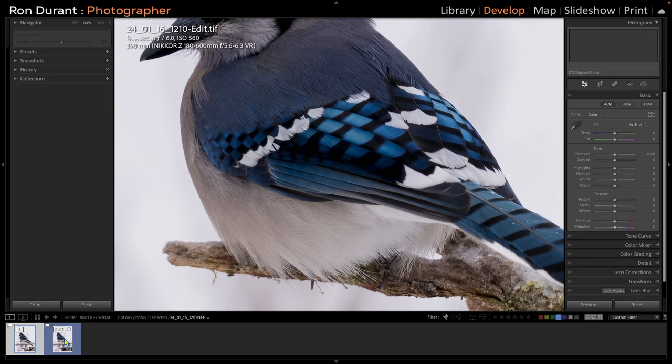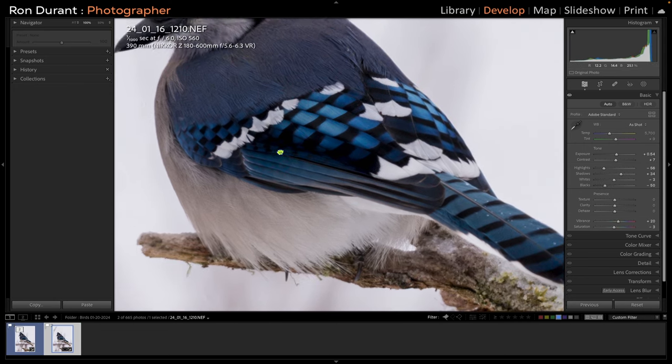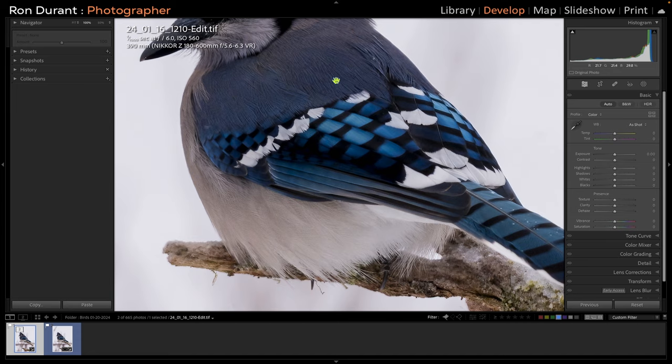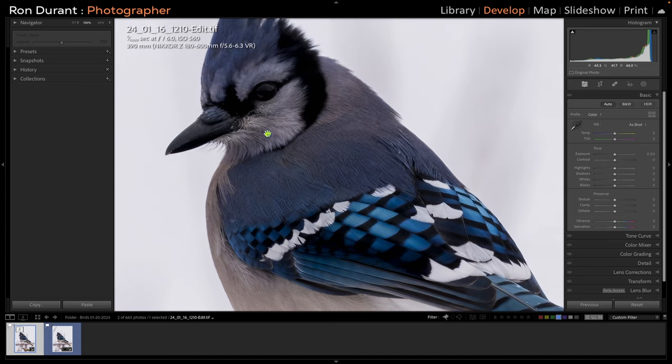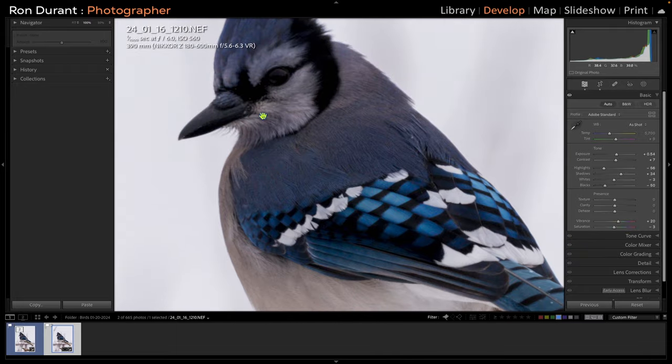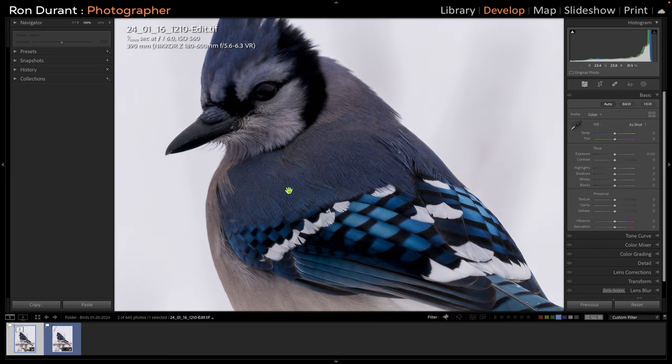I'm going to zoom in. This is the image without denoise, and just look in this area right here — you'll see the amount of detail that Topaz has been able to bring back out of that photograph, especially on its neck right here. See right in this area? That's the before. This is after denoise.